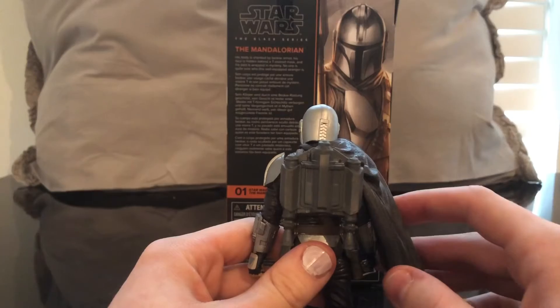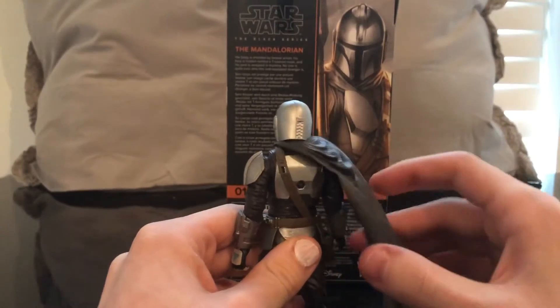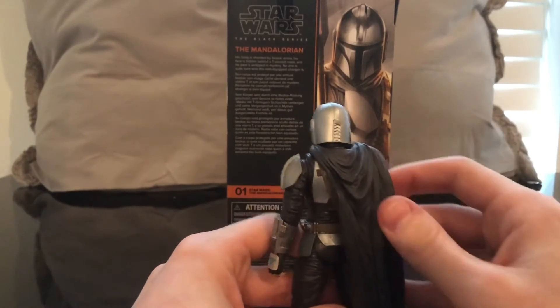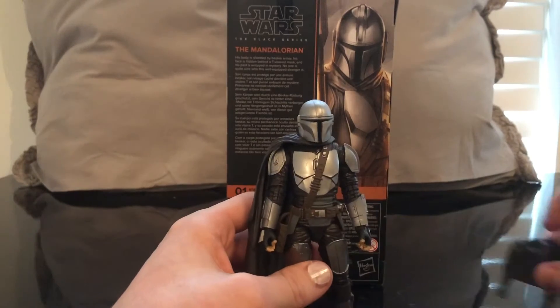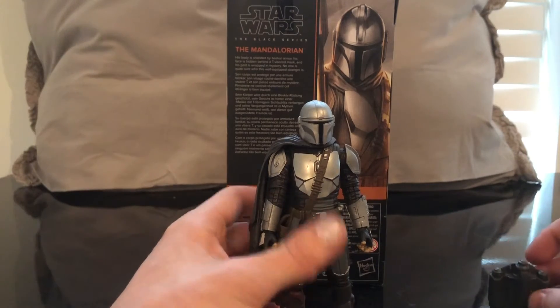I'll pull out Boba Fett during the size comparison so you can see — Boba Fett's cape is soft goods, this one is not. To me that's really disappointing, especially because it's such a simple solution. They give you this really cool jetpack, but unless you want to take the helmet off you can't really use it, and that's kind of a bummer.